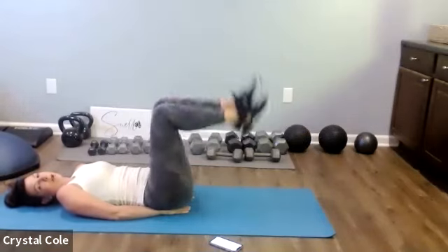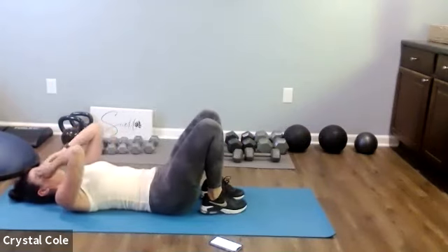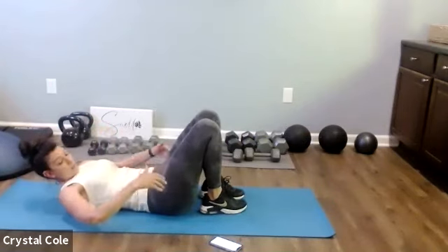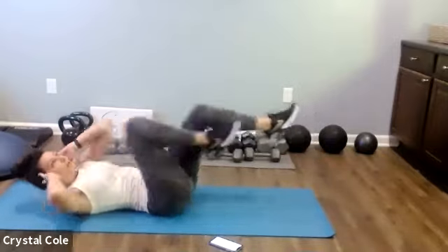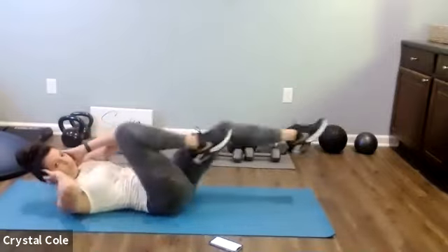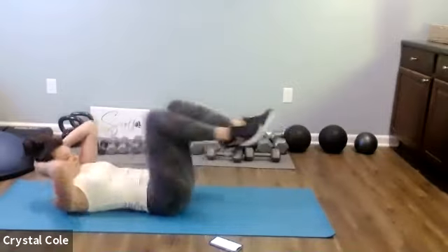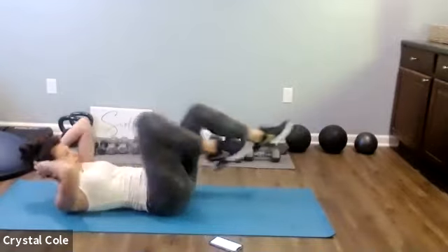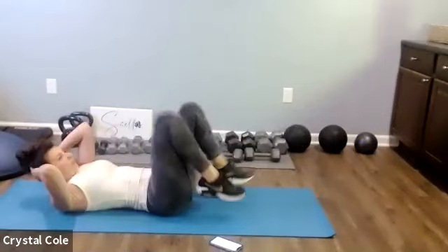Nice job everybody. Rest. Taking it to the bicycle now — whatever version you can. If you can get those legs out, let's do it — elbow to knee. Nice job, keep it going, five more seconds. Recover.